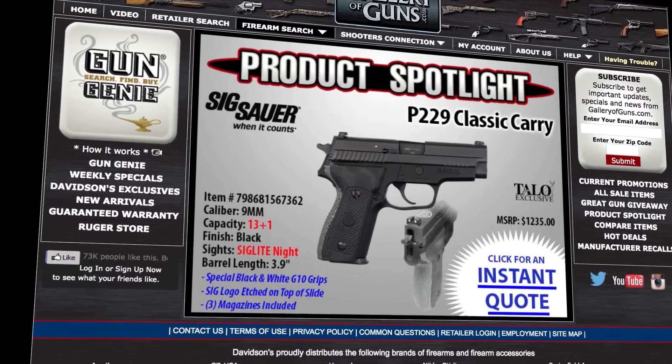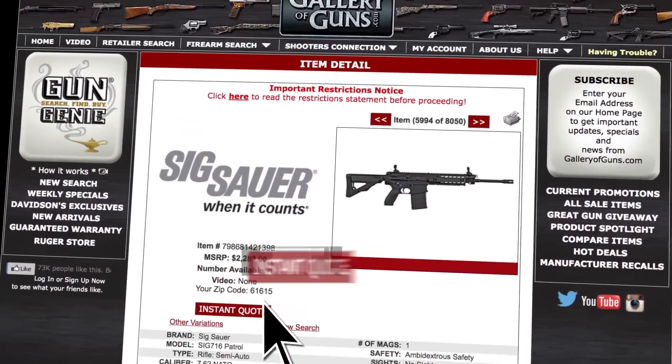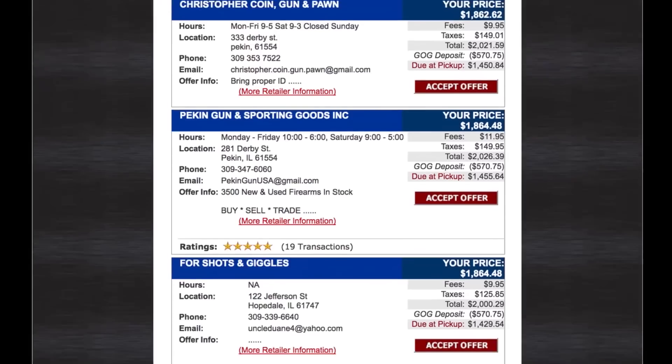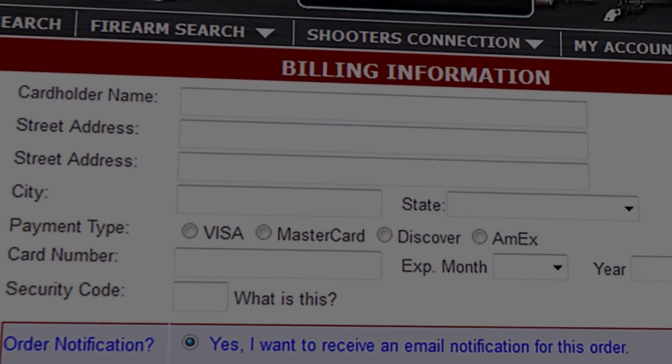If this is a gun you'd like to add to your collection, go to galleryofguns.com and select the Gun Genie. Just enter your zip code and the Gun Genie will display a list of Gallery of Guns affiliated dealers in your area with the prices they'll ask for your new gun. Order with a major credit card and you can be shooting your choice within just a few days.